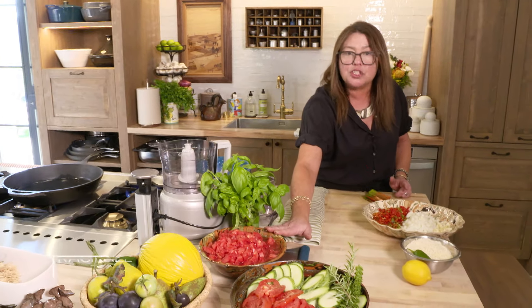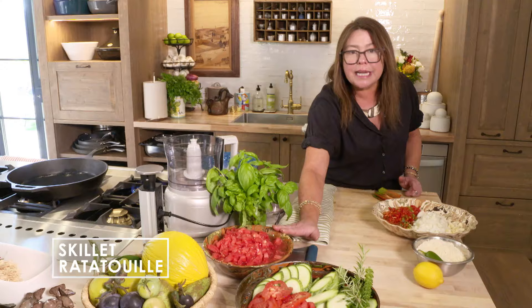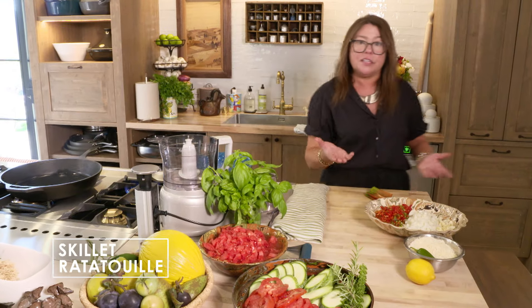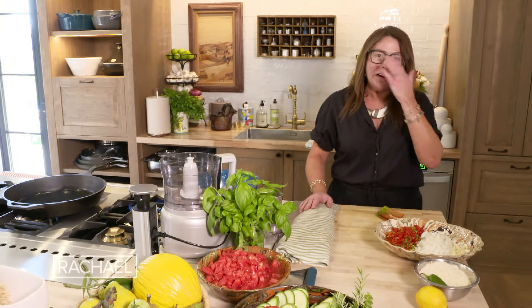A skillet ratatouille. I have both cored, peeled tomatoes that we just put in a little boiling water for a minute till the skins start to slip off. Then we cold shock them — you put it in ice water. Then we let them cool down a little bit and chop them. You know what else you can do? Buy diced tomatoes in a can from the grocery store.